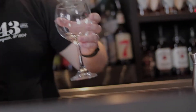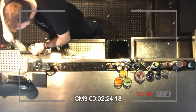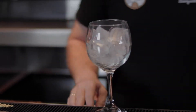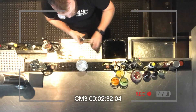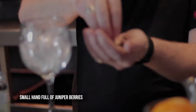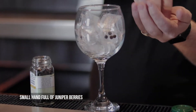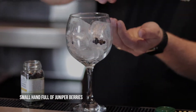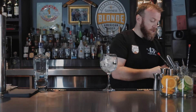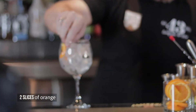With a gin and tonic, you just really want to build it. A nice big glass, good presentation. I'm going to add some juniper berries in there — you want to put them in the glass first so that the gin can get some flavour from them as it pours in. I'm going to add my orange slices in here.